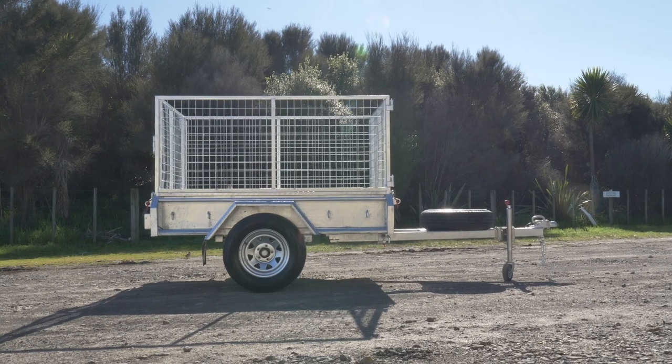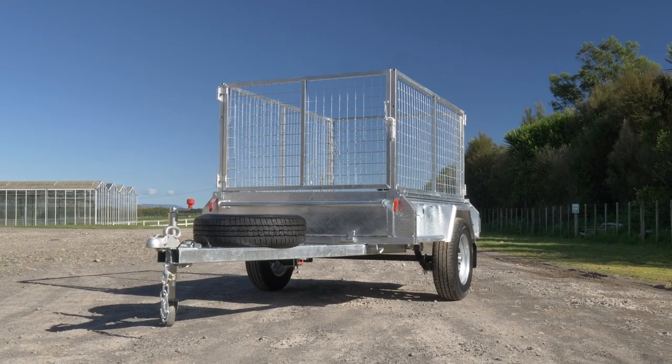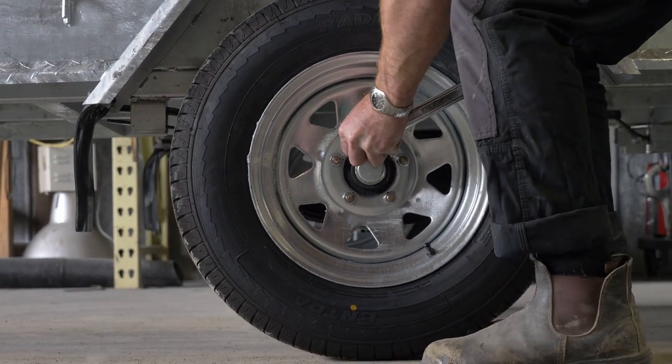Here we have the 6x4 Single Axle Tipping Tough Trailer. It's got a GVM rating of 1,200 kgs. It's rolling on hot dip galvanised steel rims and light truck tyres.